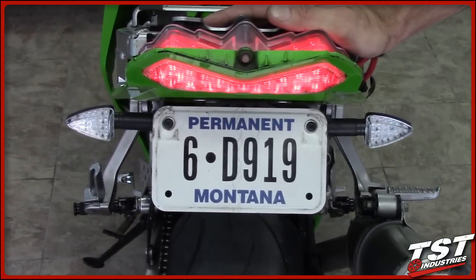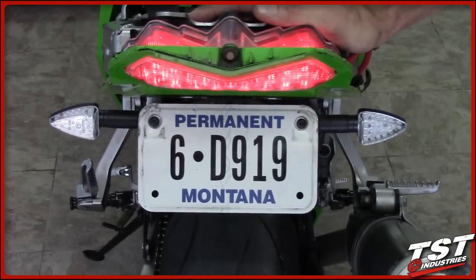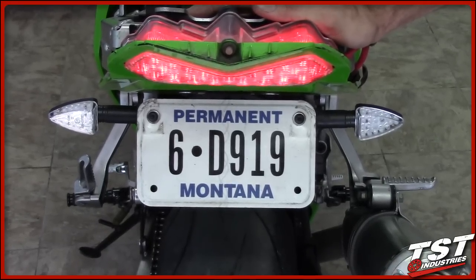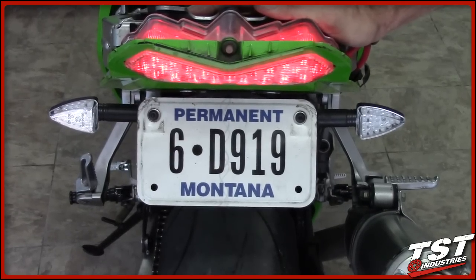One issue we didn't address in this install is a license plate light. TST Industries does sell a license plate light kit; it comes with a full instruction manual, step-by-step with color photos. It's pretty easy to put on — check it out on the TST Industries website.